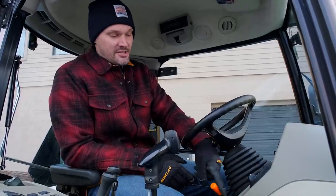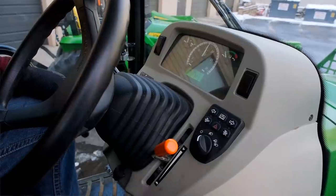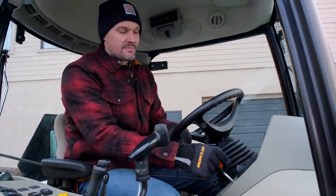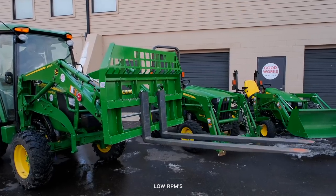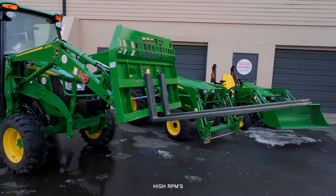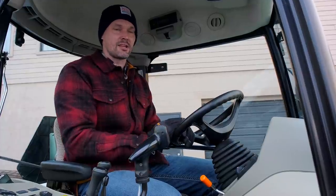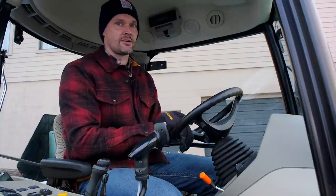I use this tip right here all the time — adjusting your throttle. Most of the time my throttle is in the middle, sometimes even all the way down to idle. You don't really need to be running wide open throttle very often. Keeping it towards the bottom of the spectrum is going to give you a lot better control of your loader joystick and operation. So if you want to make fine-tuned micro adjustments — whether you have pallet forks, a snow pusher, or a bucket — lower down your throttle to get more fine-tuned control.